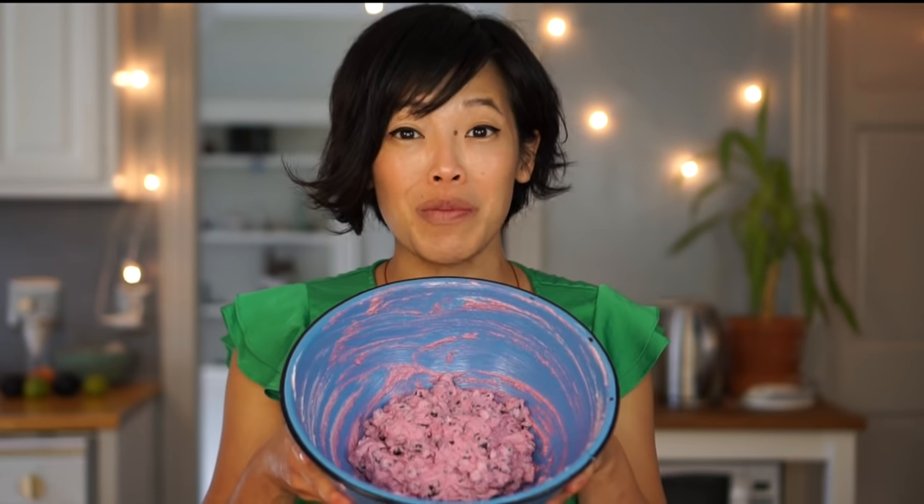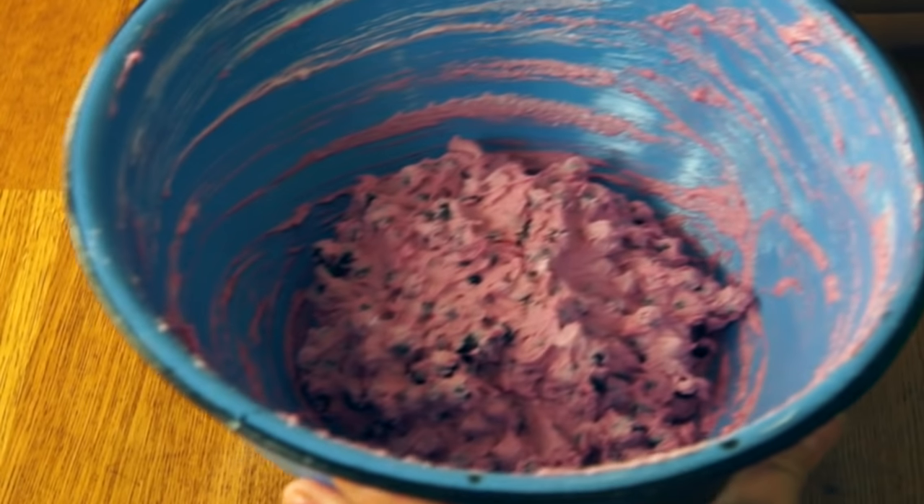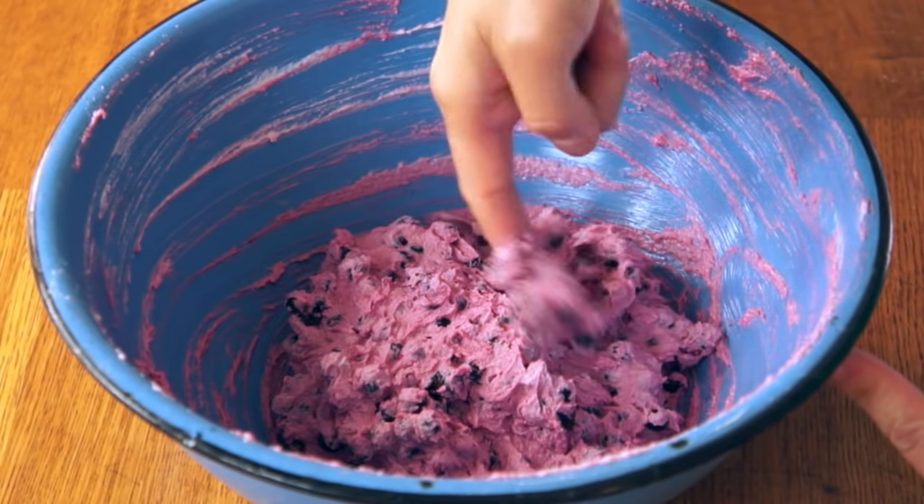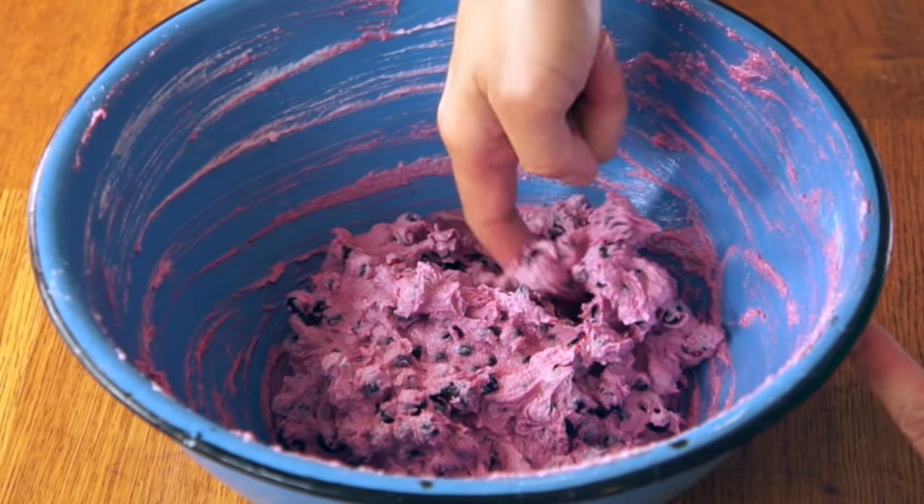And here is my beautiful bowl of agudak. Isn't it lovely? Look at that purple-pink color it's taken on. It feels so great. Itadakimasu! Mm — it's actually very good. You get the wonderful flavor of the berries and enough sweetness to make it feel like a dessert, and then the shortening just kind of binds it all together. It's like frosting — it's delicious.